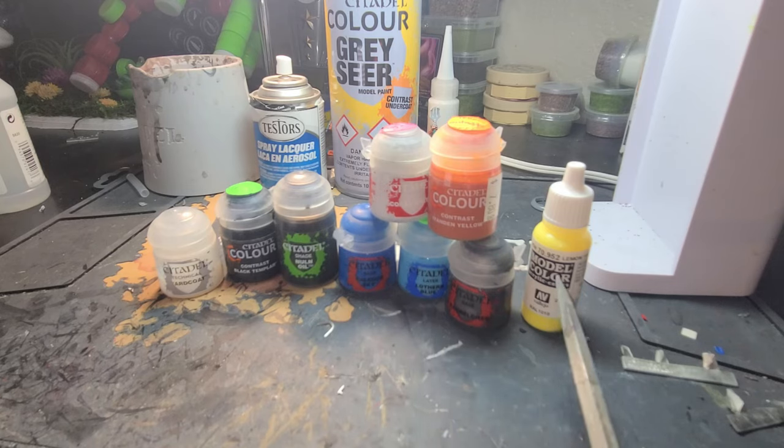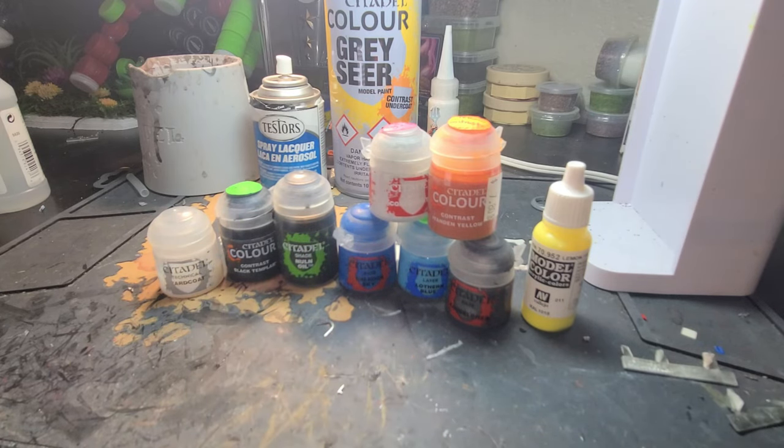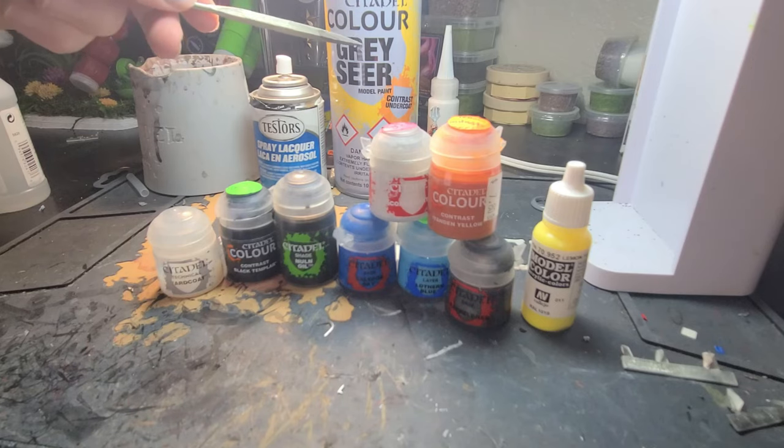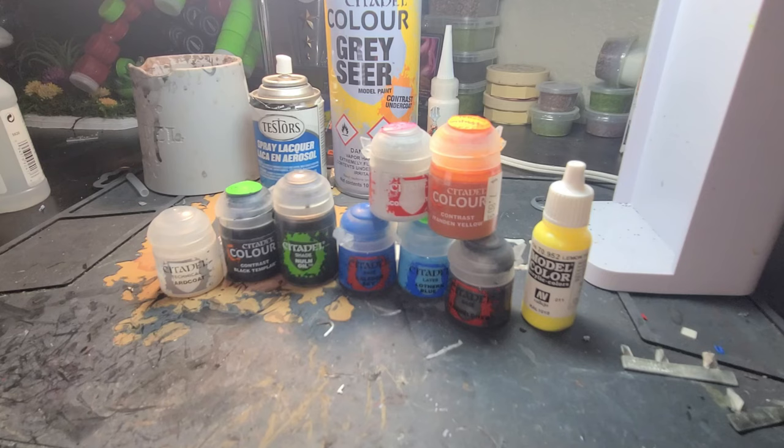You'll also need Lemon Yellow from Vallejo, and Technical Ard Coat from Citadel to finish it off. Our base coat is going to be Grey Sear from Citadel, which is in the rattle can, and we'll finish it off with a pass of Tester's Dullcoat.